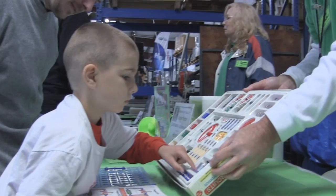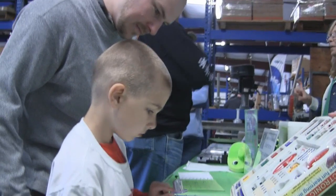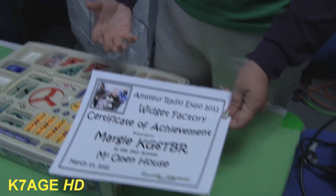We figure out a way to put something up and we try to have something HF, something for the local VHF/UHF. We have widgets for the youngsters so they can take them back to show-and-tell or scouts and prove they actually built the widget. And then we have Morse code, handouts, and stuff for people to learn about amateur radio.